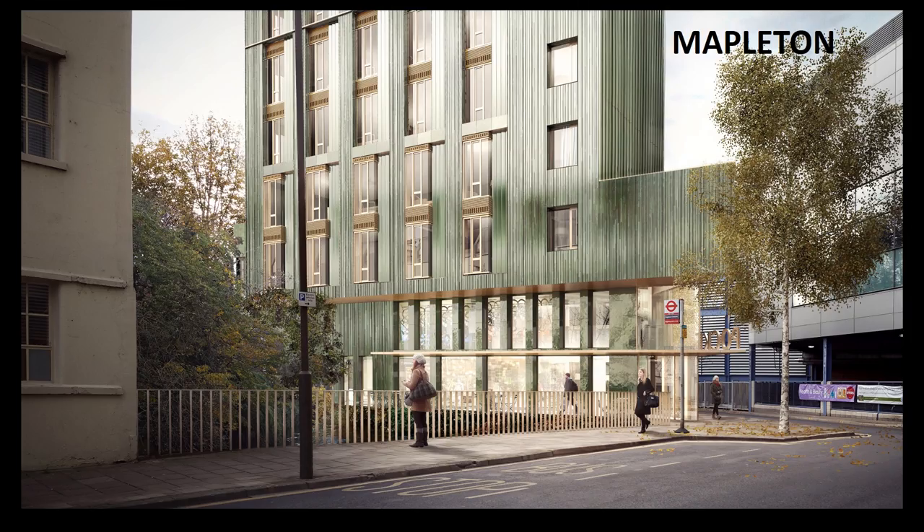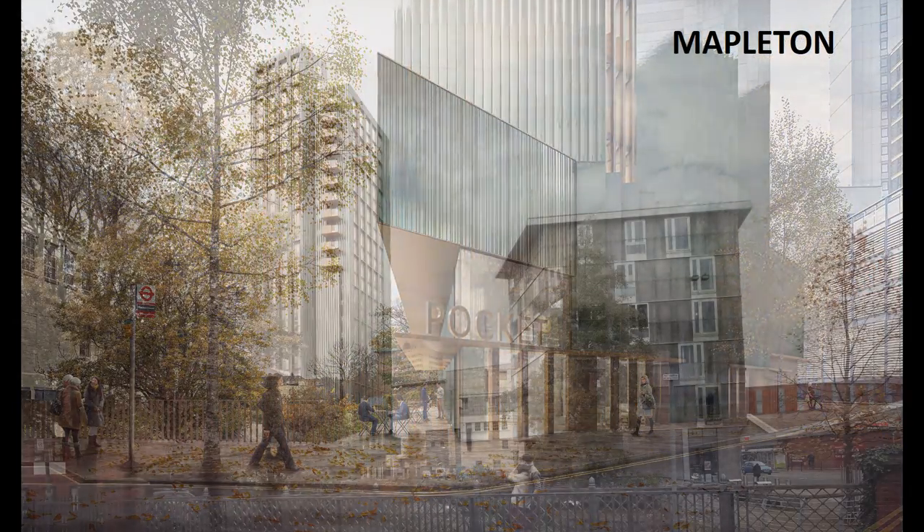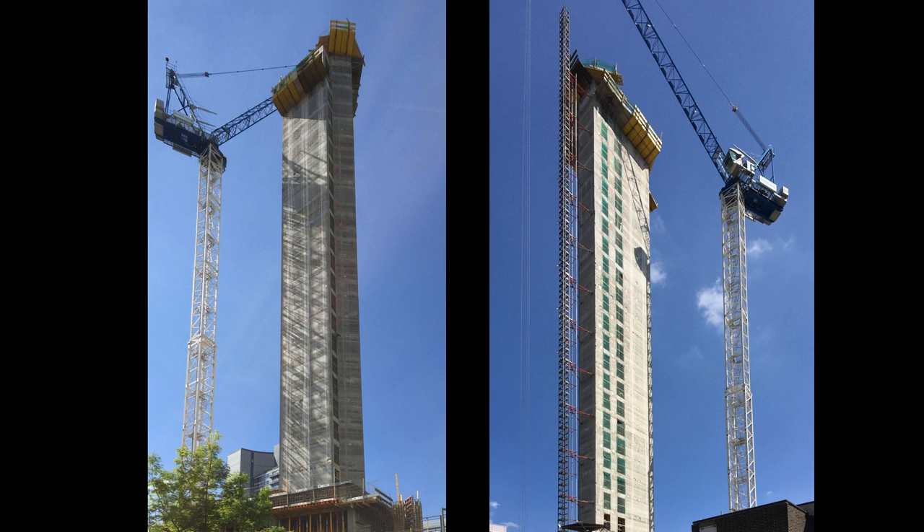We're currently on site with Mapleton Crescent, a Pocket project. The modules on this project are constructed up to 24 storeys sitting on a transfer slab. The upper floors have a number of balconies off the side of the modules. The cores were recently completed and the slabs are currently decked out. Modules are moving through the factory in Bedford and are expected to be arriving on site in the next week.